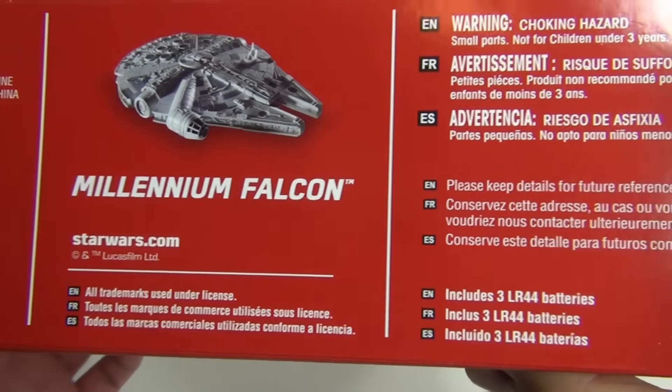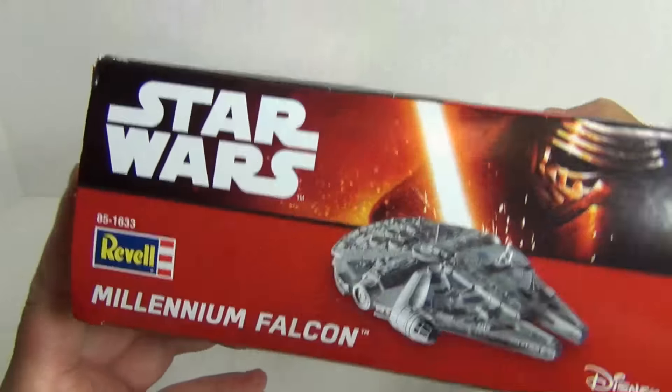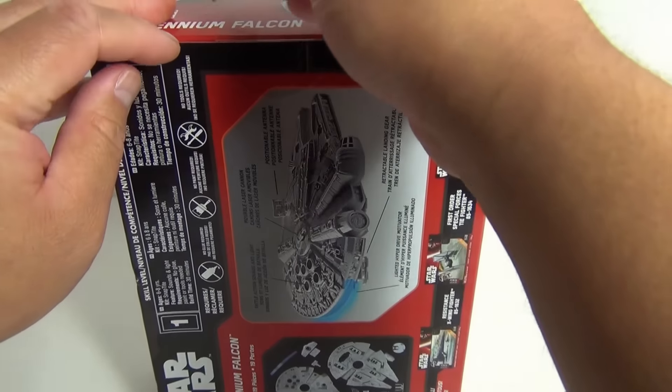Here we got some information on the top, the sides, and on the back. I'm really excited to get this opened up and take a look.